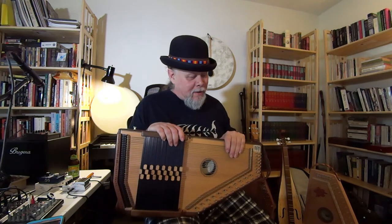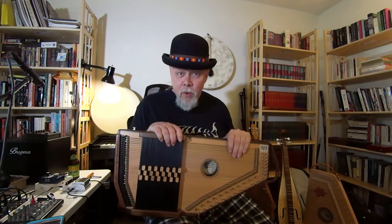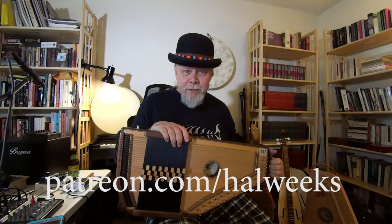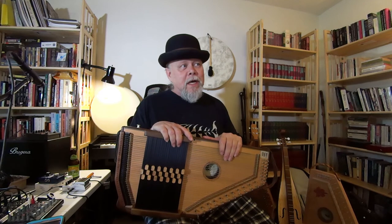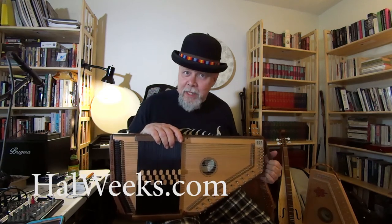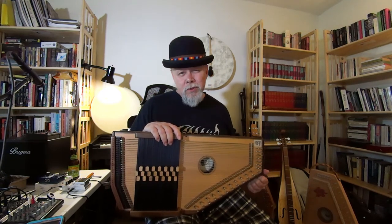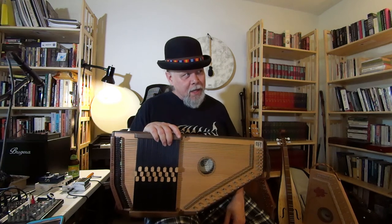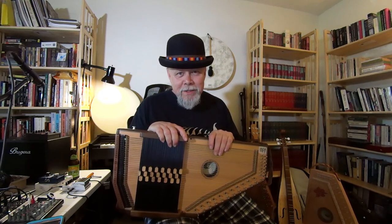Okay, I'm Hal Weeks. Thanks for watching. If you want to support this program, go over to Patreon.com and kick in a few bucks for a monthly subscription — you'll be able to view the videos I have over there. There's an index to all things Stalking the Wild Auto Harp at halweeks.com, where you can also find out about the lessons I give online through Skype, Zoom, or Google Meet. This has been a long one — thanks for your attention, and we'll see you next time!